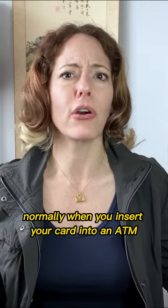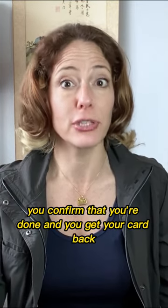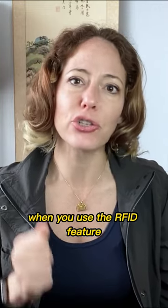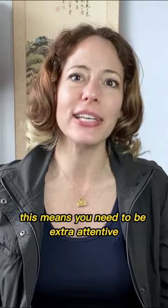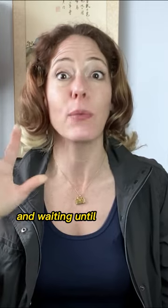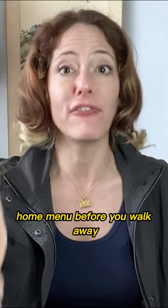Normally when you insert your card into an ATM, in order to finish the session, you confirm that you're done and you get your card back. When you use the RFID feature, you don't ever actually relinquish your card, so you don't close out the session by getting it back. This means you need to be extra attentive to clicking the buttons to finish your session and waiting until the screen goes back to the original home menu before you walk away.